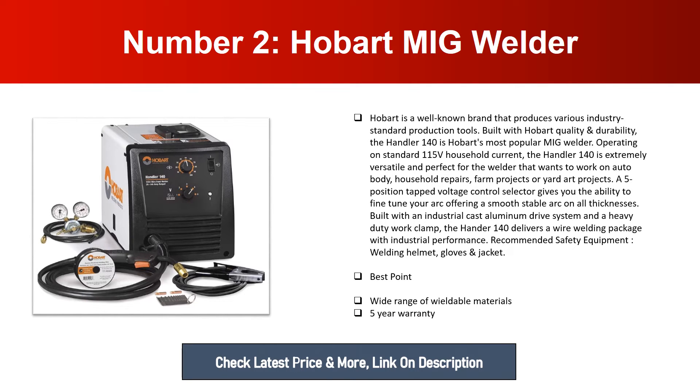Number two: Hobart MIG Welder. Hobart is a well-known brand that produces various industry standard production tools built with Hobart quality and durability. The Handler 140 is Hobart's most popular MIG welder, operating on standard 115V household current. It is extremely versatile and perfect for the welder that wants to work on auto body or household repairs, farm projects, or yard arc projects.